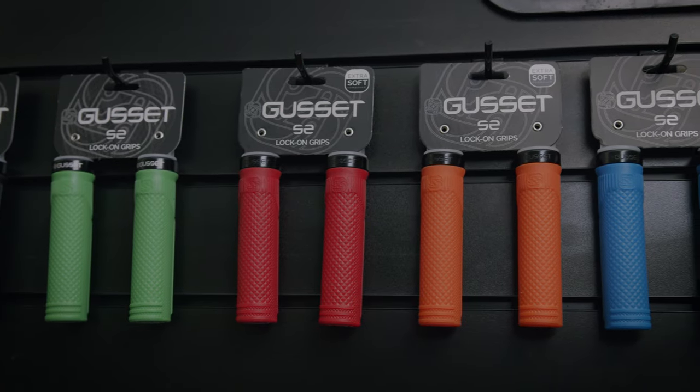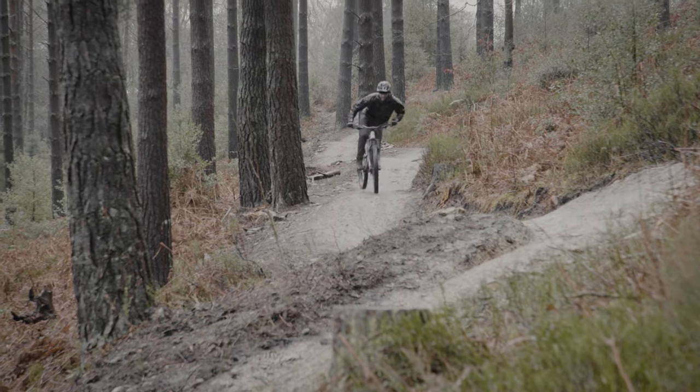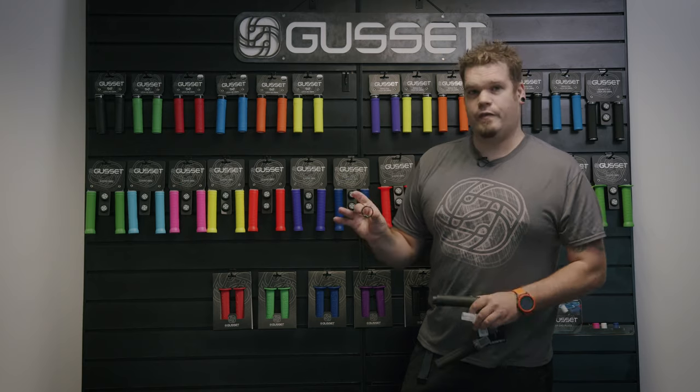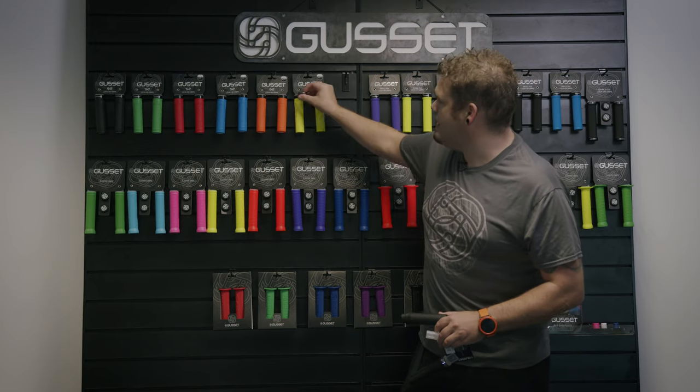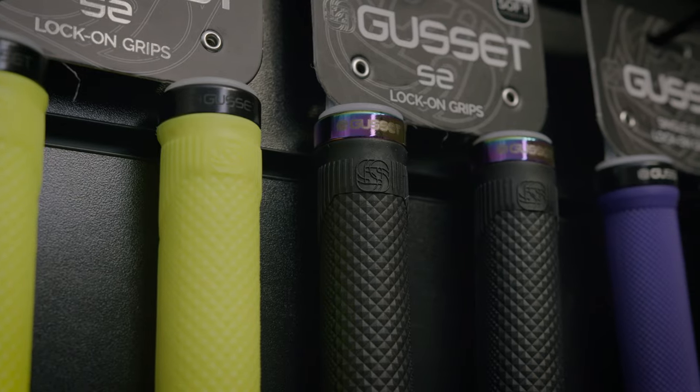Available in eight colours in the soft compound and then the extra soft compound in five colours. New for this year, we are offering an oil slick clamp, which is quite a cool little feature. It's a little clamp that comes off the end and is customisable to any grip in the single file or single clamp-on range within Gusset grips.